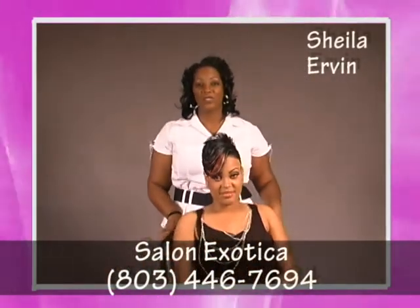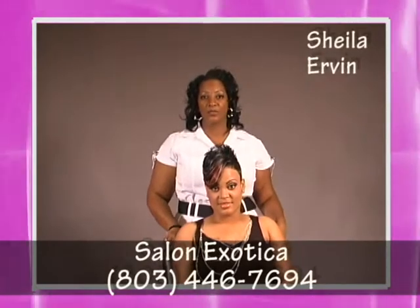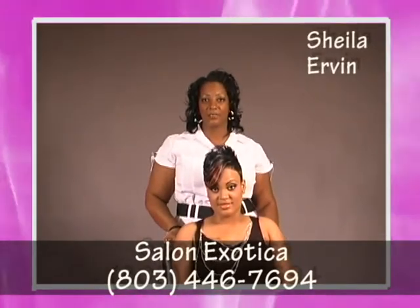To see this and more of my hairstyles, please log on to www.universalsalons.com. Thank you.